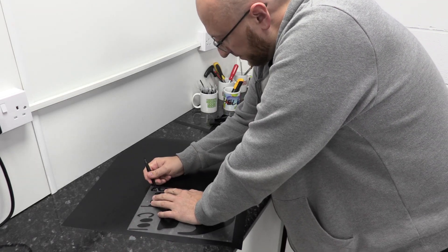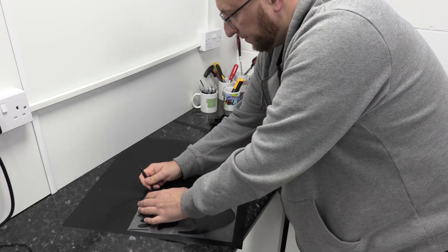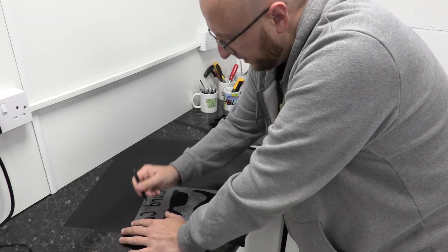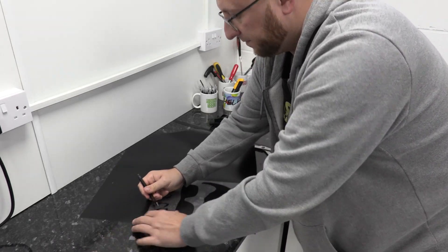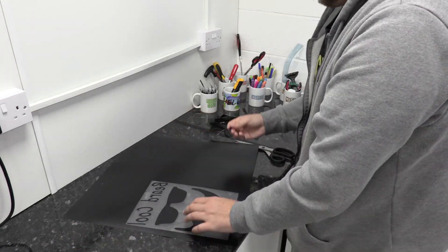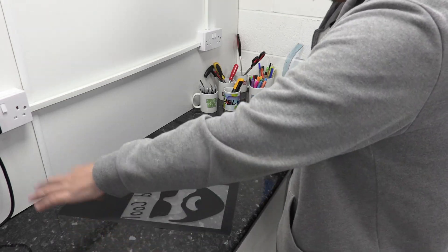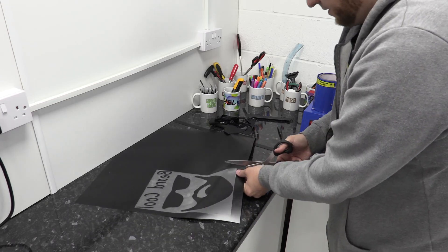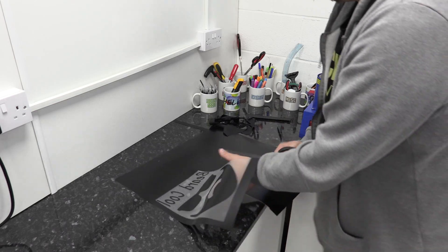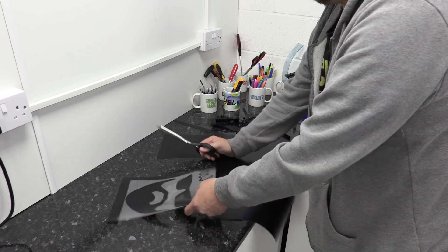You can see it's only taken a few moments to weed this t-shirt — it doesn't take very long at all. Obviously if you've got 10 or 20 to make, just put some music on; it's actually quite soothing. Once I've finished weeding I'm just going to grab my scissors and trim around it, making sure I don't get any black vinyl on the edges because that will stick to the t-shirt — you want to make sure you're just cutting the plastic and not catching any vinyl.